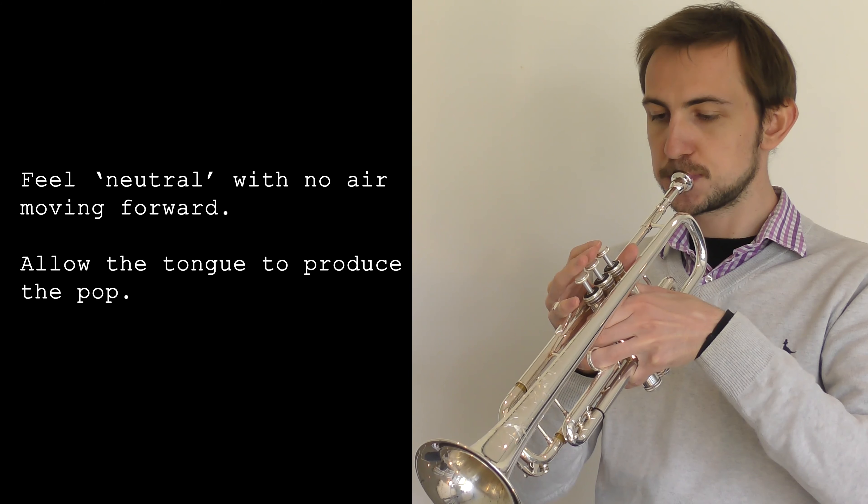Hi, it's Alex from Trumpet Broome and this is the third video in my stay-at-home practice tips series. Today I'm going to share a little technique that I use to work on the quality of my tonguing in a very low-impact way. I call it minimal flow articulation.